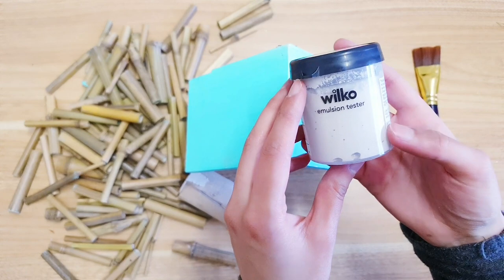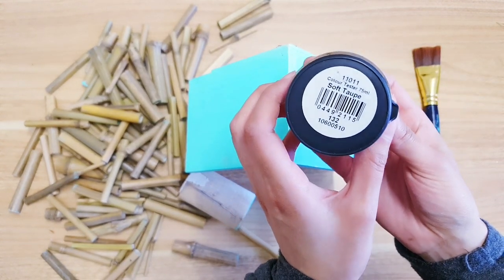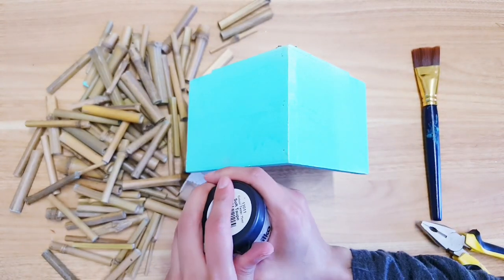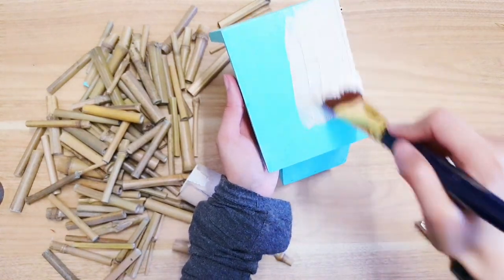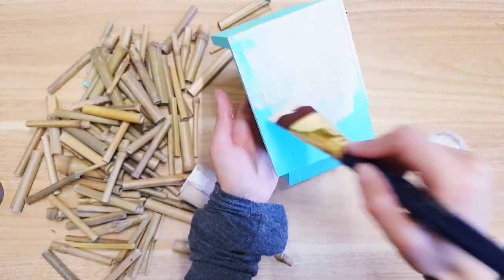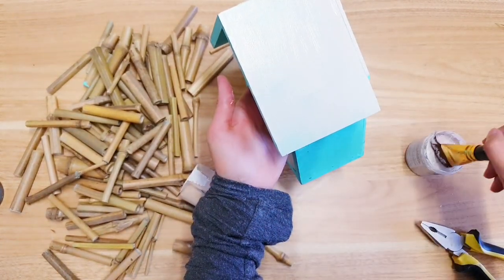I'm just going to give it a coat of paint and I'm using this Wilko tester pot. I don't want it to be plain white so that's why I'm going with this color here, and because this color is so bright you might need a few coats.